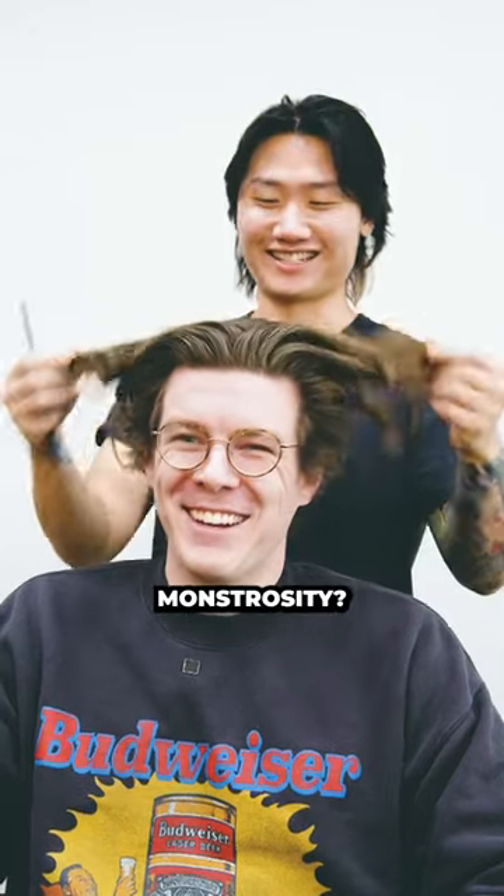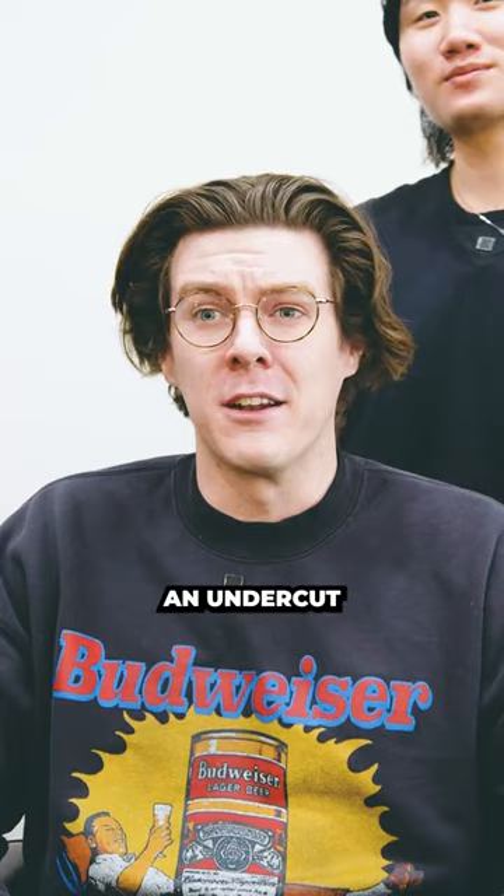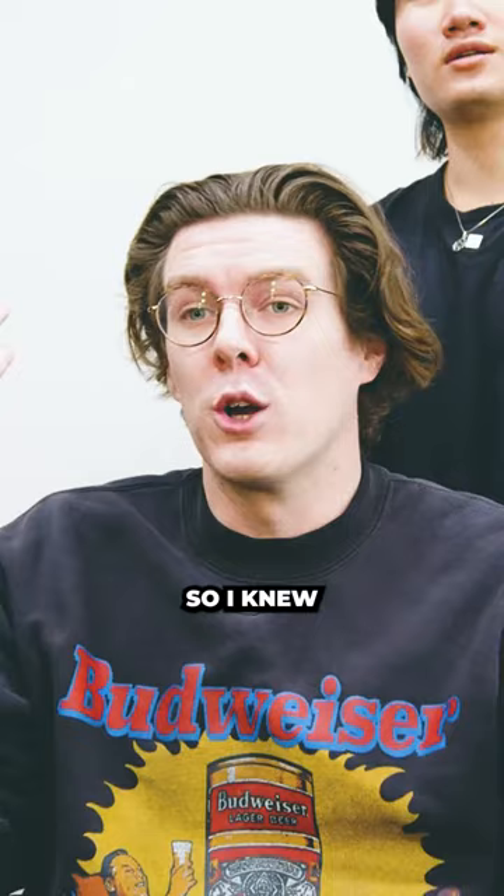What are we doing with this monstrosity? I'm ready to do something different. I always historically have had an undercut for the past couple years. The undercut's kind of a polarizing cut where you gotta do like a two or three down here. So I knew if I wanted to do something different, I needed to get some hair back and get it going.